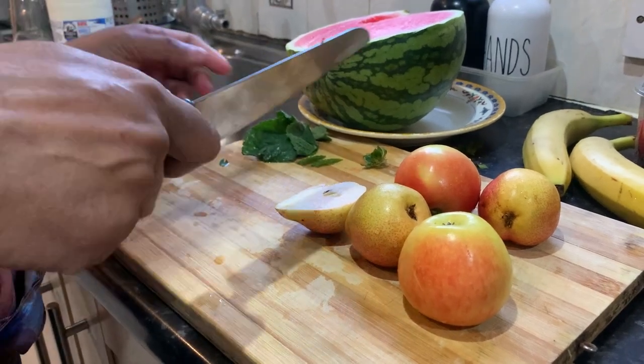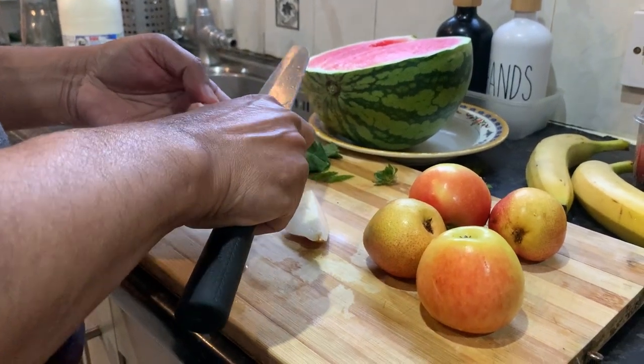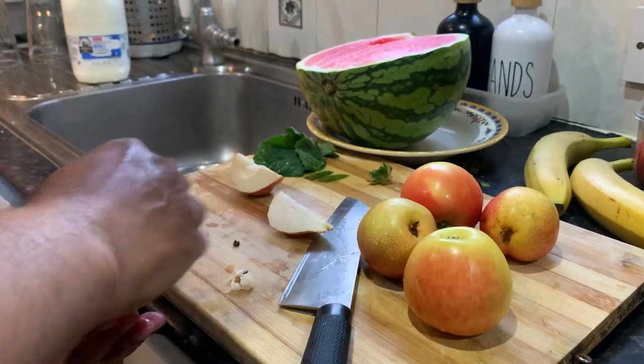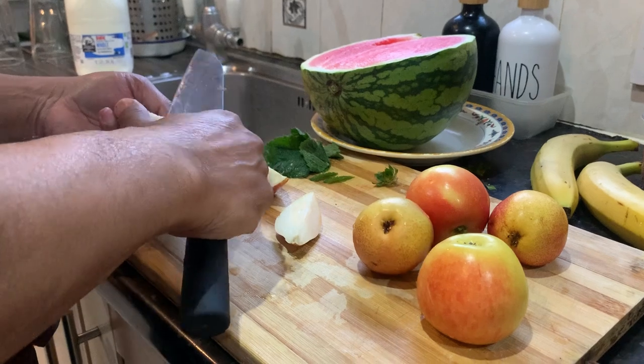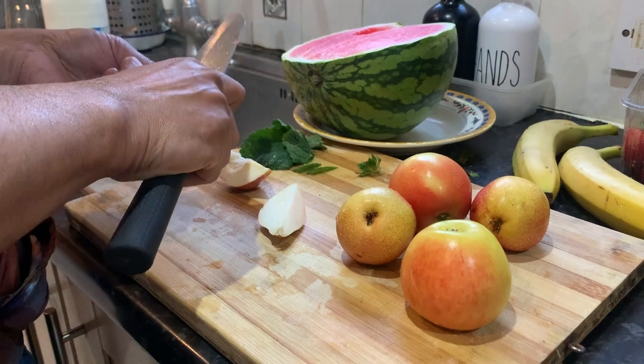I'll show you how to make a smoothie. I think we need to take the pips out — you don't want to put the seeds in, do we? We don't want to ruin the blender.